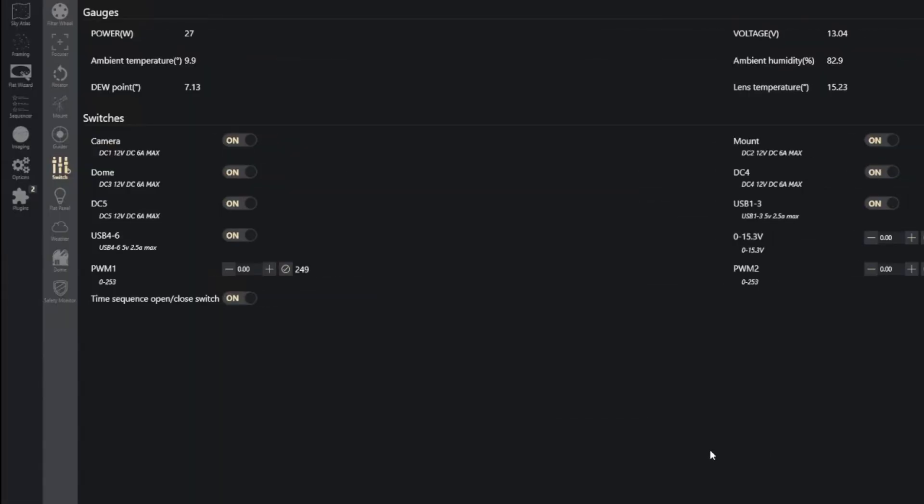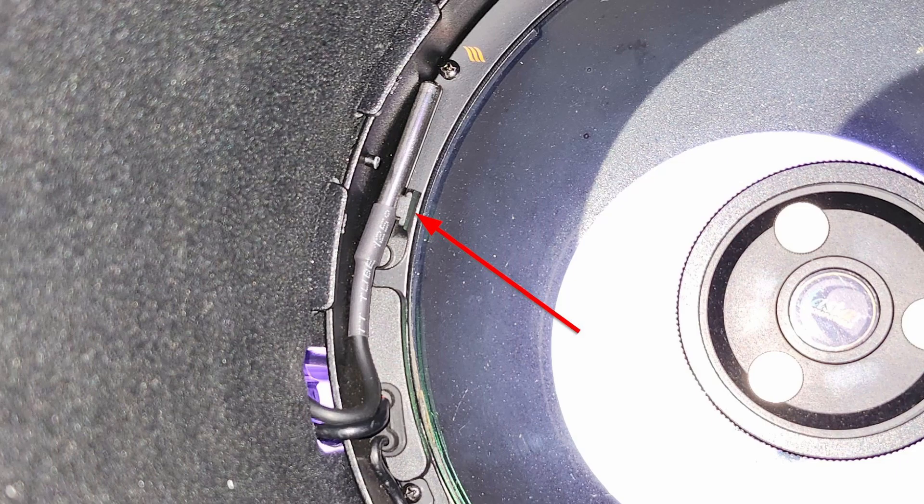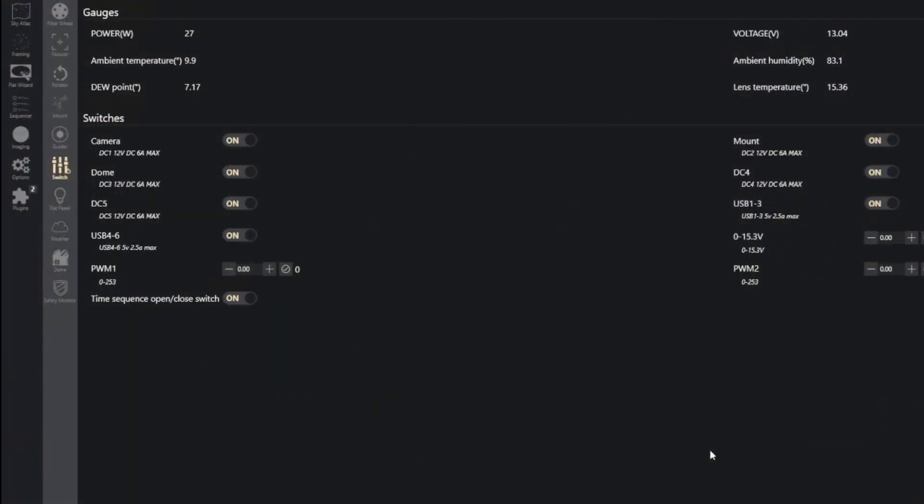Let's talk about the auto-dew feature for the dew heaters. I'm using the Celestron dew ring on the front of my corrector plate with the heater thermometer clipped right against the ring. If you're using a dew strap, slip that thermometer underneath the strap as it's wrapped around your optical tube. The auto-dew works automatically — there's nothing you need to do. PWM1 is the auto-dew port and PWM2 is a manual port you control at whatever level you want. The thresholds that determine when power turns on and off to the heater are based on ambient temperature, dew point, and lens temperature.